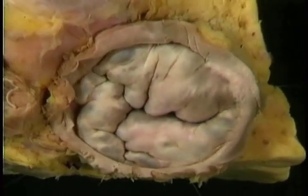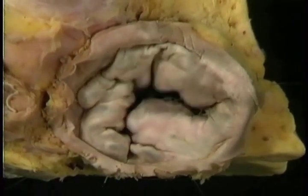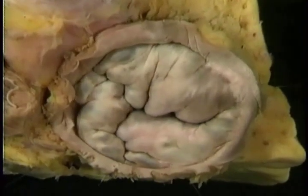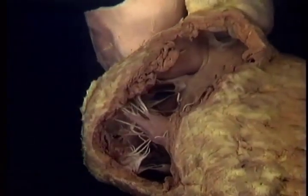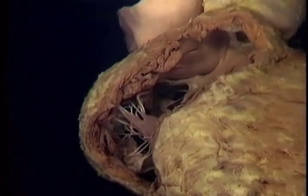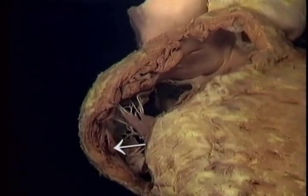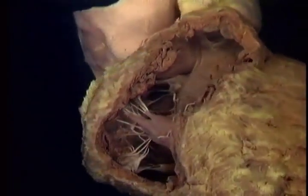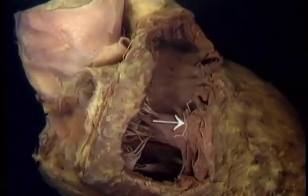Here's the tricuspid valve, set in motion passively by an intermittent current of water. When pressure in the ventricle rises, the cusps of the valve close together along quite an irregular line. The inside of the right ventricle is made irregular not only by the tricuspid valve and its appendages, but also by these numerous bands of muscle, the trabeculae carneae. The trabeculae form a dense crisscross pattern over much of the ventricular wall, especially here, toward the apex.